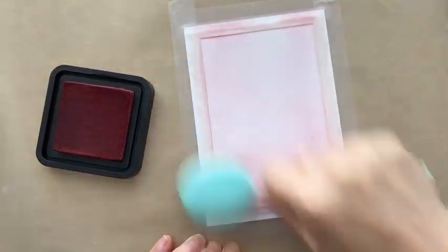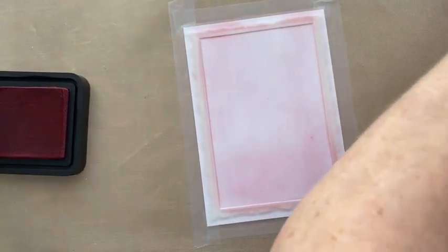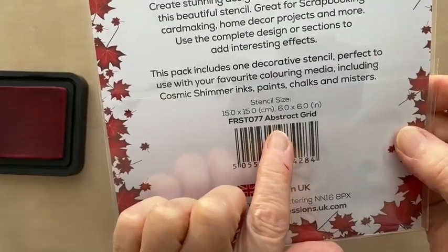Lovely deep red. Okay I think that's good. Then we're going to take Francoise's abstract grid stencil.